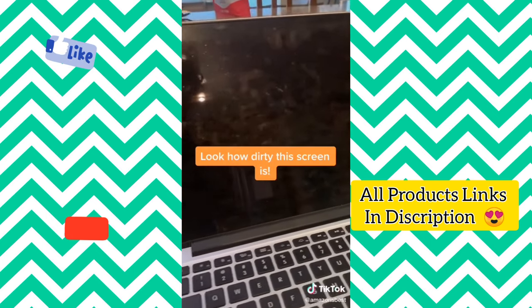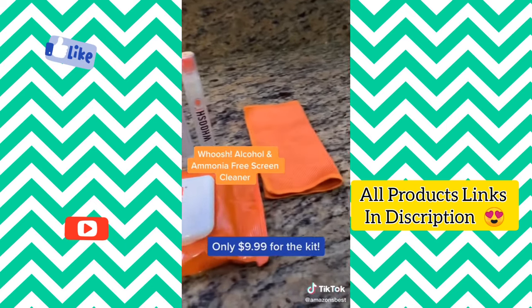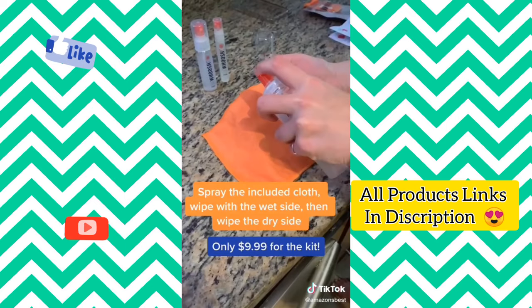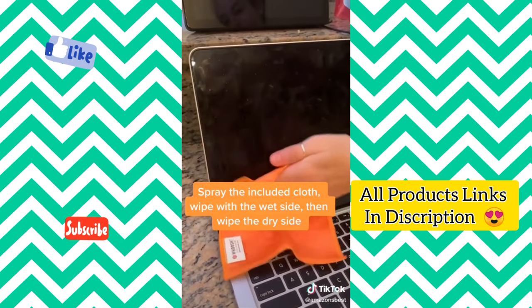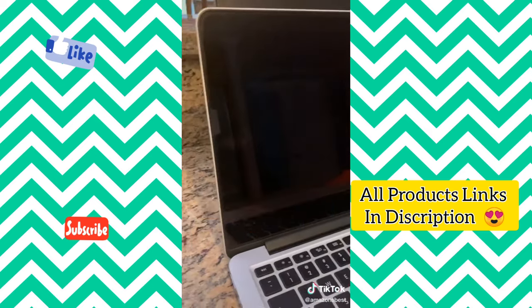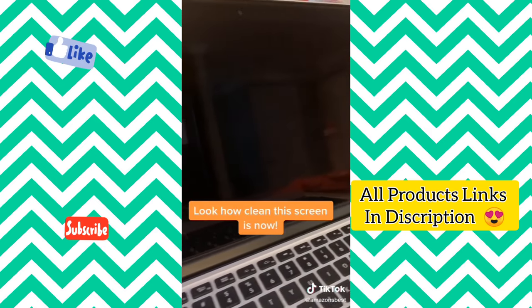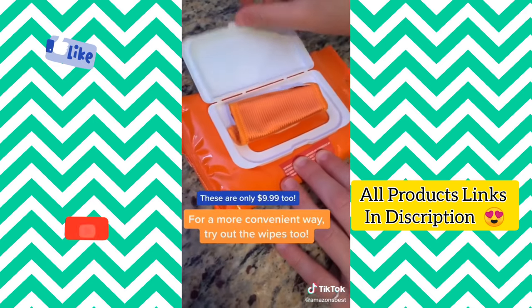If your computer screen looks dirty, you're going to love this next product. This is an alcohol and ammonia-free screen cleaner. To use, spray the microfiber cloth that's included, wipe your screen, and then turn the cloth over to give your screen a polished look. Just look at how clean my screen is. For a more convenient and easier way to clean, you should try out their screen wipes too.